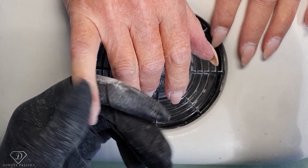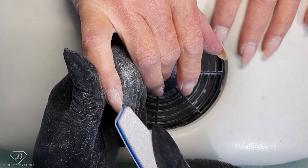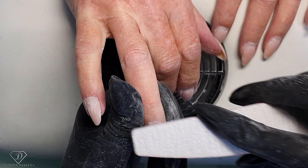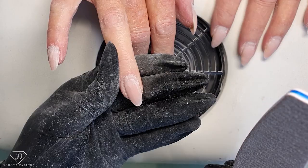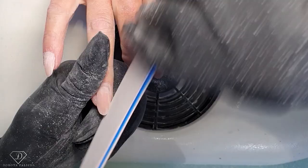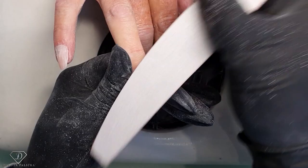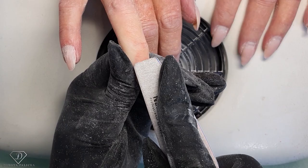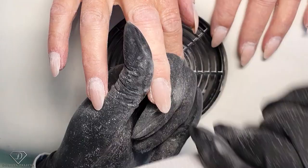Then I blend everything in, scratch the surface of the natural nail plate, and this nail is ready for fresh product application. Another one — I'm shortening them a little bit, filing from underneath and blending the gel with the natural nail.